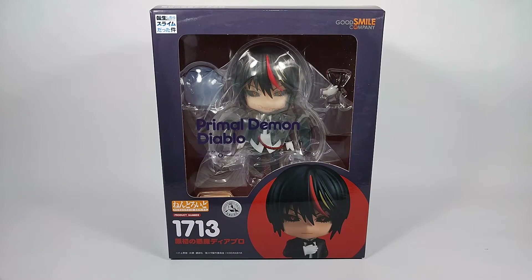What is up guys, welcome back to the channel. Today we're doing an unboxing review of the Nendoroid Primal Demon Diablo from the anime 'That Time I Got Reincarnated as a Slime.' I pre-ordered this from Mainstream Manila for 2,405 pesos. The SRP was 4,545 yen and the release date was August 2022.